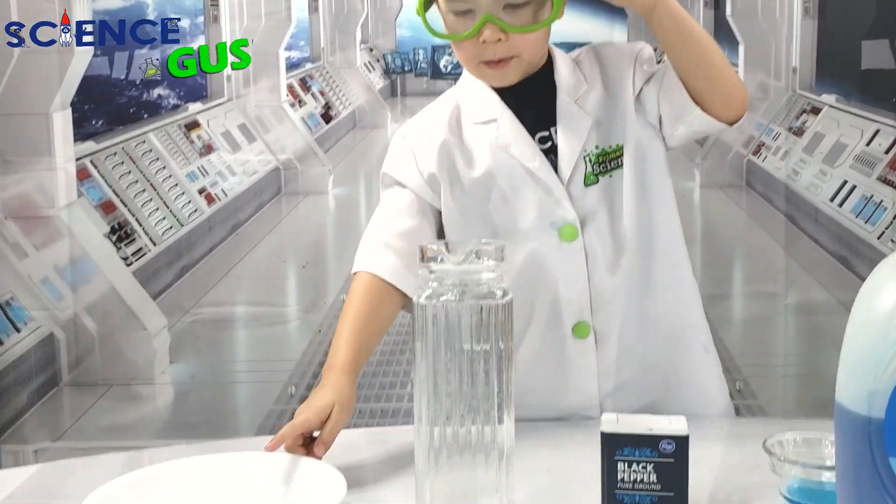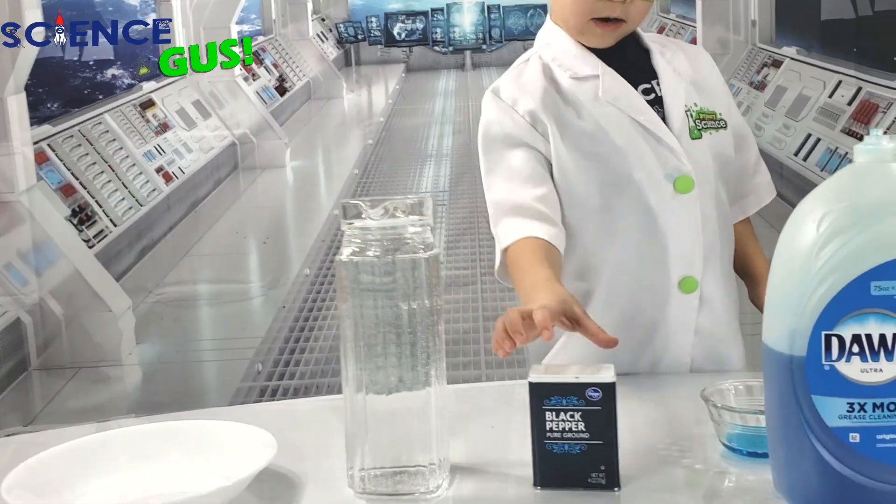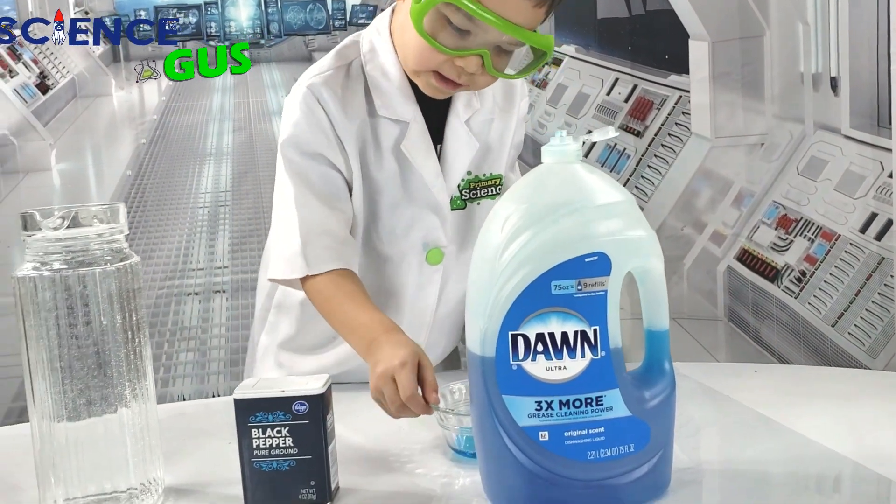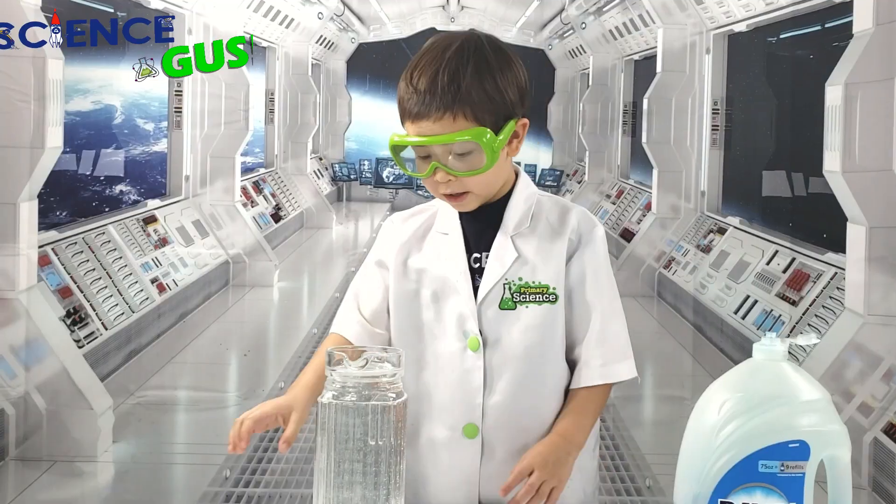We need a bowl, some water, black pepper, this detergent, which is in this bowl too. Put it all together!